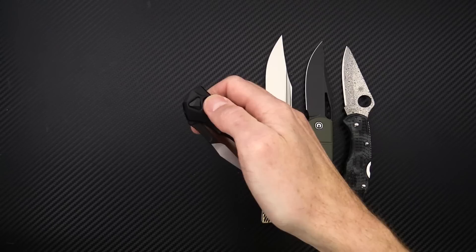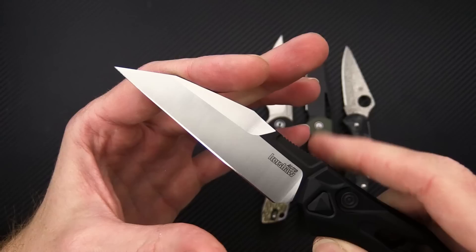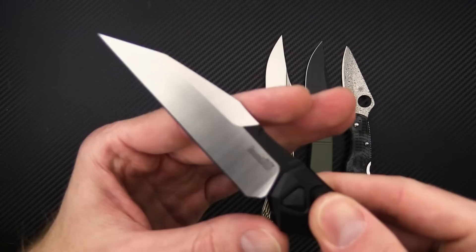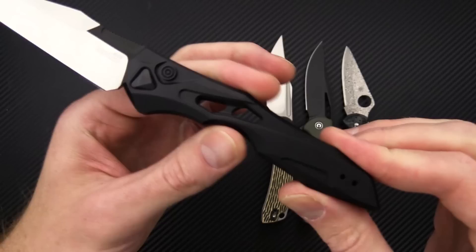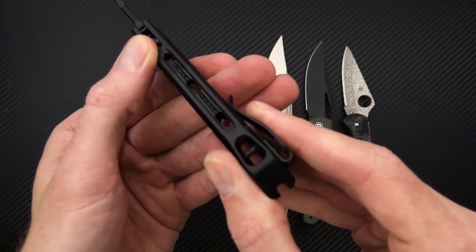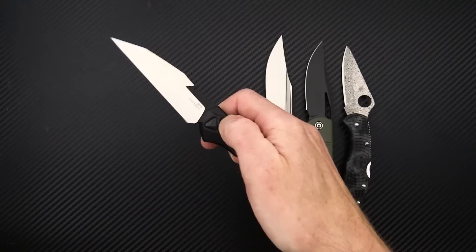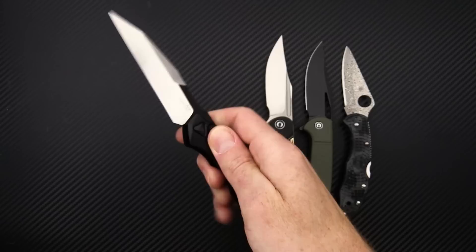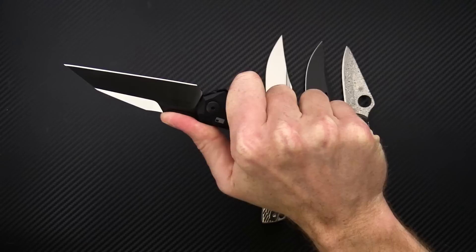Next up we're going to take a look at a new release from Kershaw — the Launch 13. It's got the same construction materials as the rest of the launch line. We've got a CPM 154 blade steel, nice Wharncliffe style blade with a prominent and dramatic swedge, black DLC on the spine and the milled flats, nice bit of jimping, and a black hard anodized aluminum handle with a wasp-like modern 3D milling. You've got through-hole windows milled in, a nicely open milled spine, inline lanyard attachment point, a reversible tip-up only deep carry clip, and a nice snappy coil spring deployment. This is an in-house design and it is 100% made in the USA — a great ultralight EDC automatic.